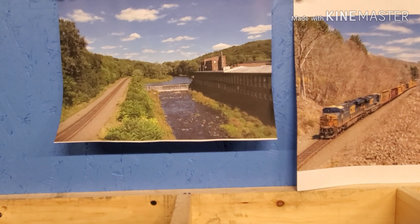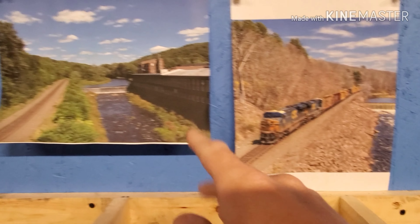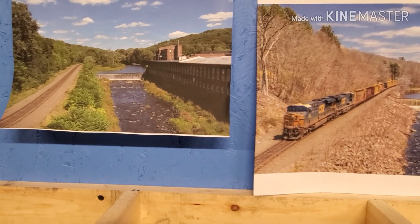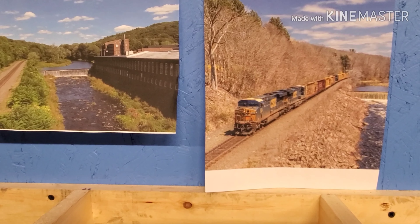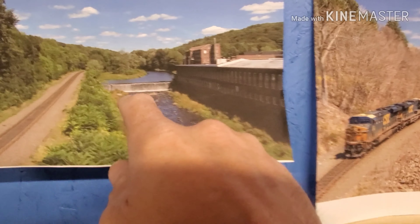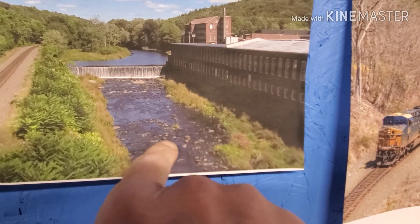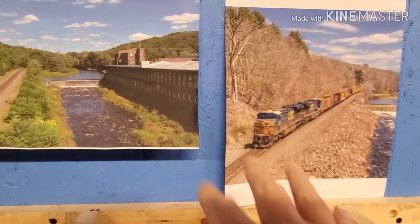I picked these two reference photos — same place, just different angles and different times of year: fall and spring. This is out in Massachusetts; I came across a couple photos on Instagram, went and did some research, and found these. I do plan on doing this dam and then doing the smooth water like it is here, and then doing the little rapids with the rocks.